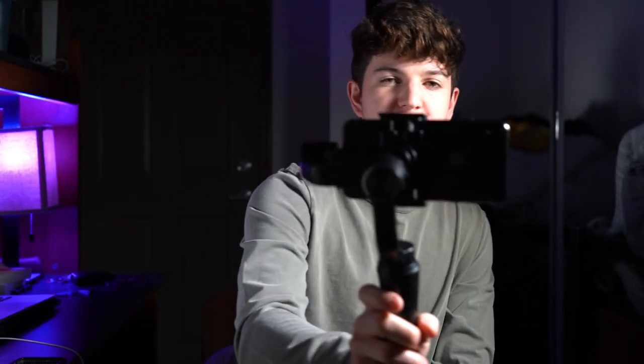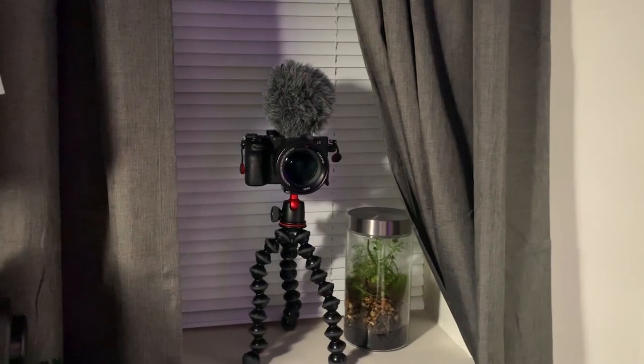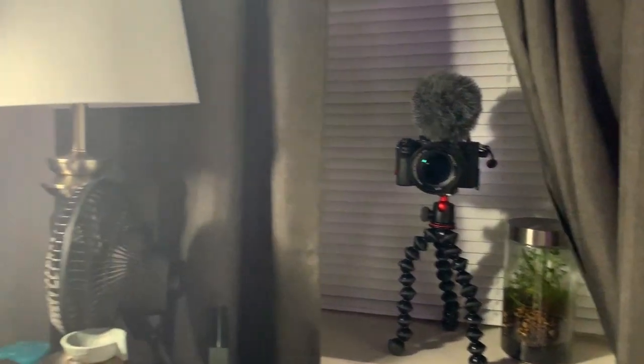If you have an object like my camera and you just want to focus around the camera, you can tilt it without it actually losing the frame of the camera. Cool stuff, right?